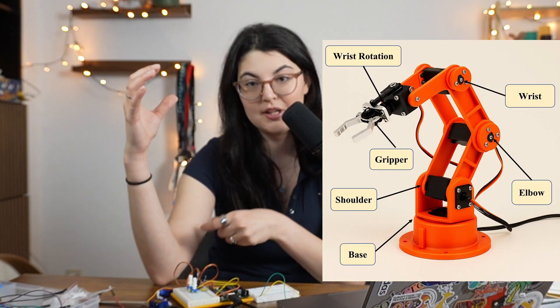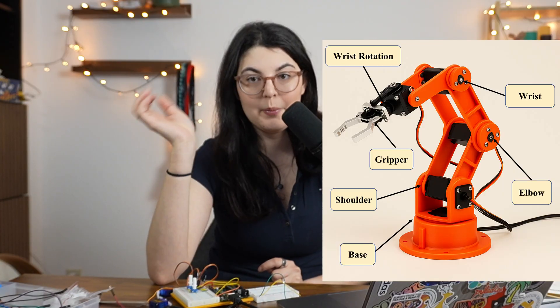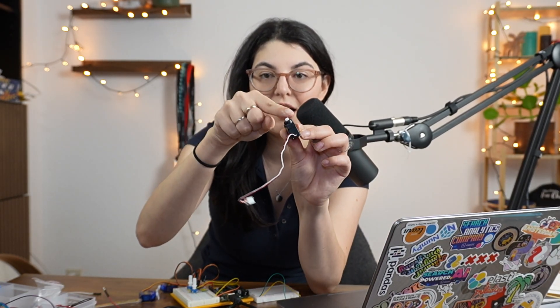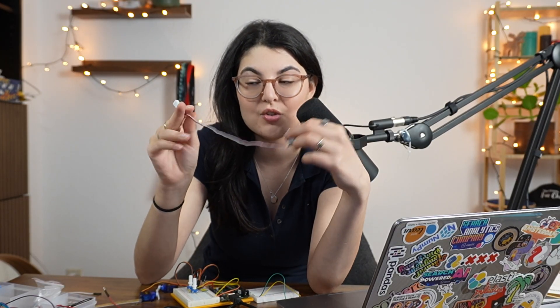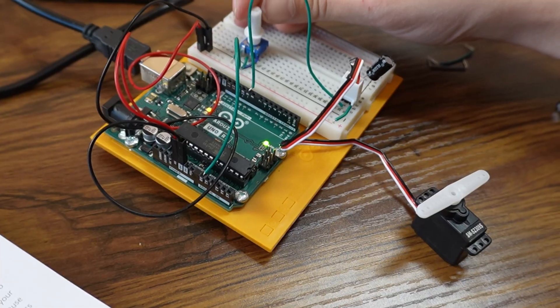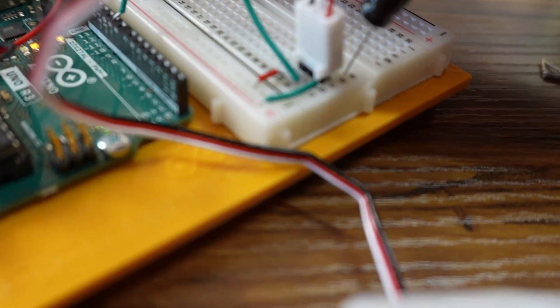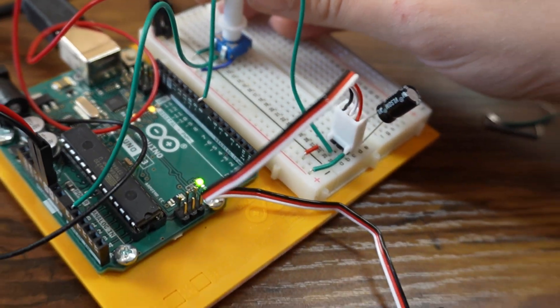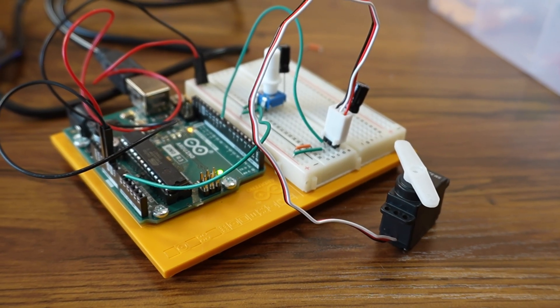If we want to make a robot, the most basic application is a robotic arm — something with joints like your arm that can move around and eventually grab things and do various applications. To do that we'll be using servo motors: small devices with a part that rotates and can be controlled. They have a power wire and a ground wire that we connect to the power and ground on the Arduino.